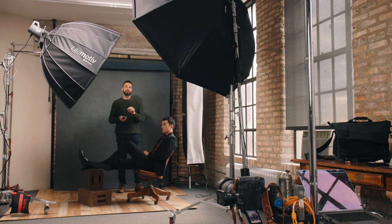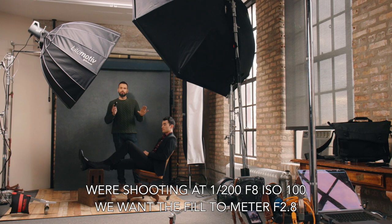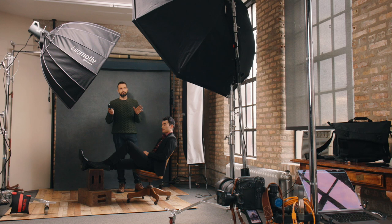I'm going to go ahead and meter the fill light. I want it to meter three stops down from the subject's face — this is what is known as a one-to-four ratio — and I feel like this is a good amount of contrast. I want that light to be three stops down because that creates a fair amount of contrast. If you bring it up so that it meters at 5.6, the lighting will look very flat.